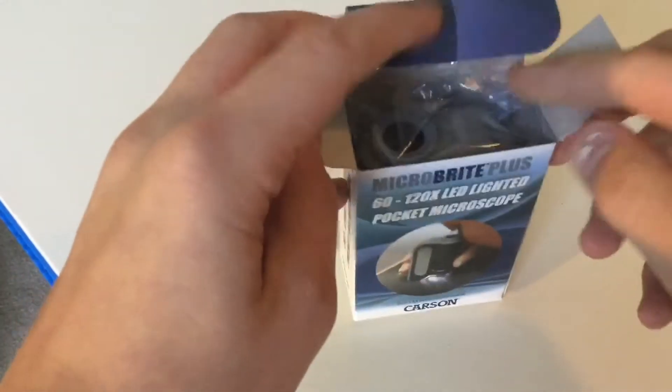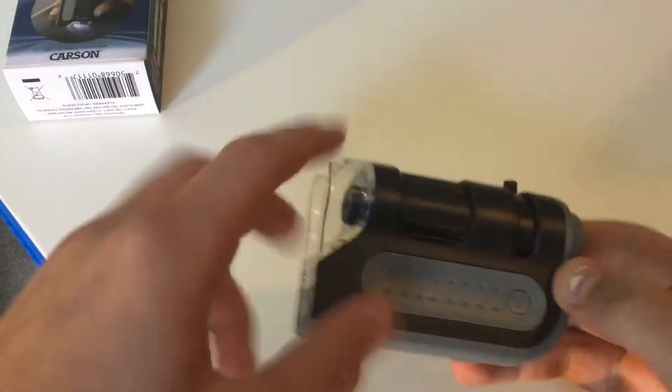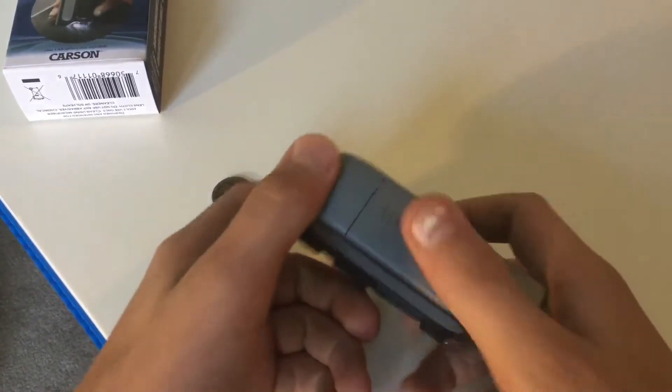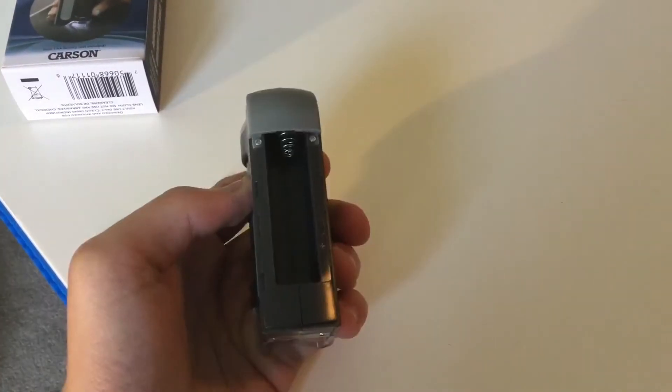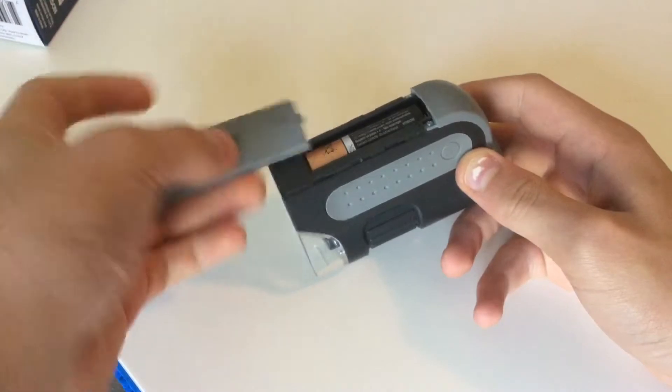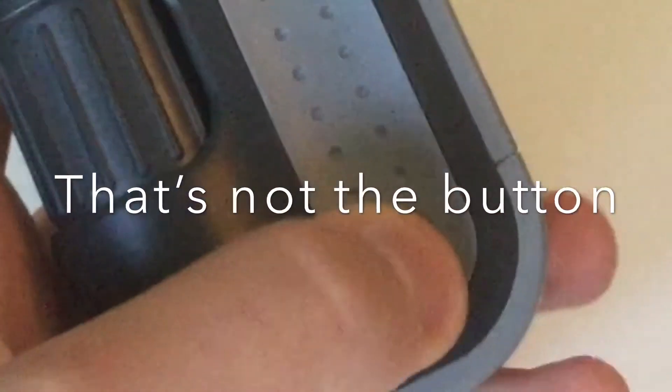But considering how small it is, it's actually kind of impressive. Right when you open it, all you get is this — it's as simple as that. First we have to put batteries into it. There's only one battery required, which is one double-A battery. We're just gonna slide this cap right back on.